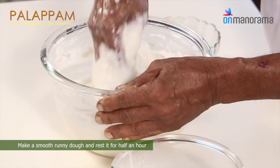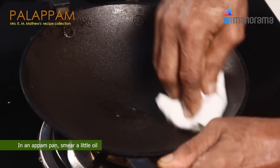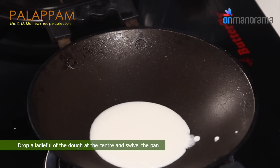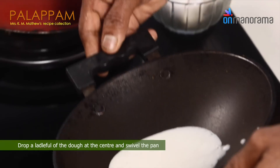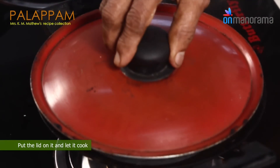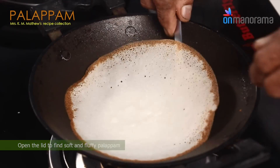Make a smooth runny batter and rest it for half an hour. In a pan, smear a little oil. Drop a ladle full of batter at the centre and swivel the pan. Put the lid on and let it cook. Open the lid to find soft and fluffy pala appam.